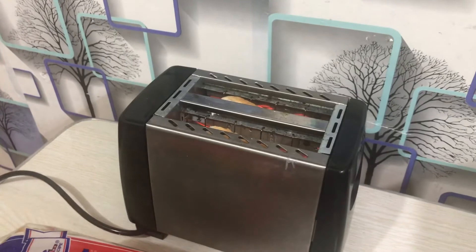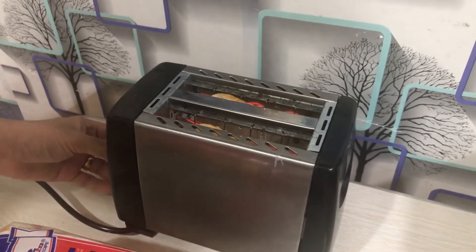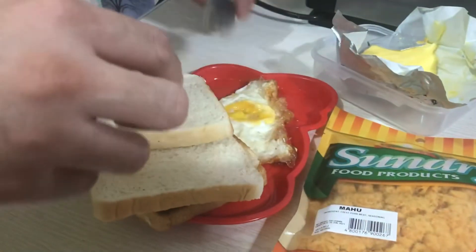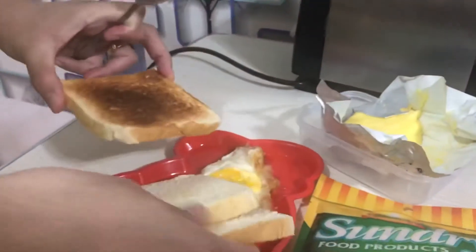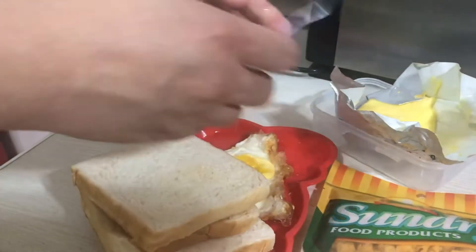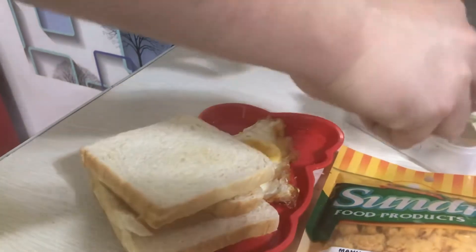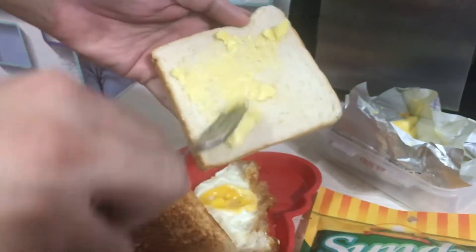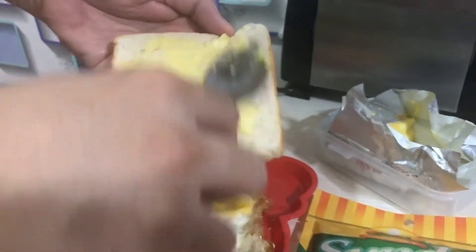It depends on how much butter you want to spread — the more it is, of course, the tastier. As you can see I've already managed to get my two types of toasts: one a little bit toasted heavier, and one just crispy enough to have that toasted feel but not quite heavy on the burn. And yep, you're spreading the butter.